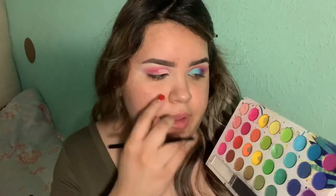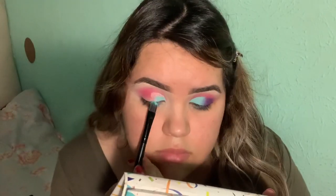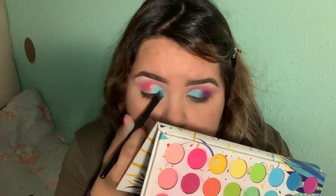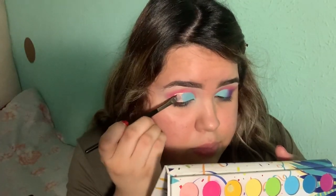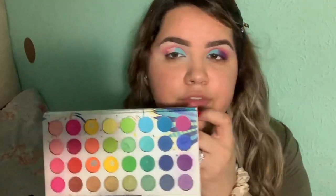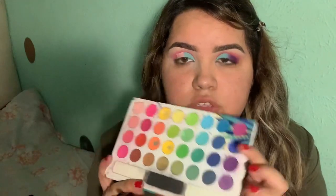Now I'm gonna go in with blue. Once I get to halfway I'm gonna take more concealer with my flat brush and I'm gonna keep carving the other half. Now for the outer I'm gonna go in with this purple right here and just pack it on.